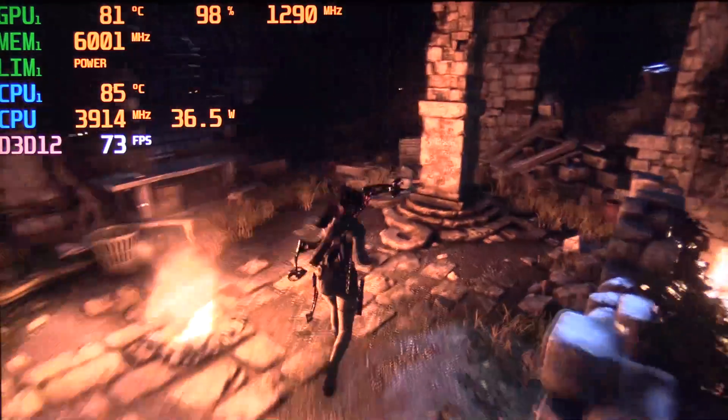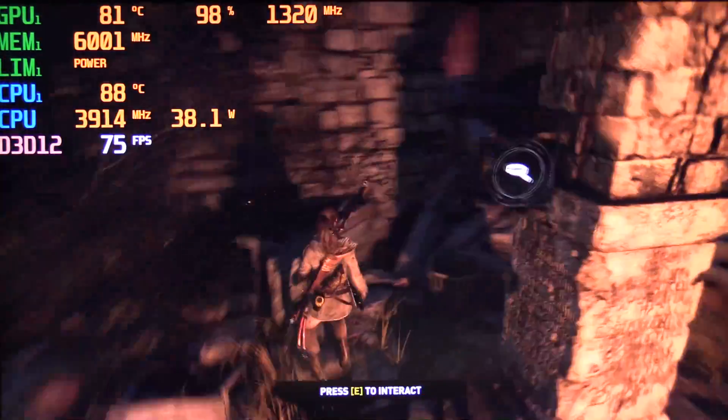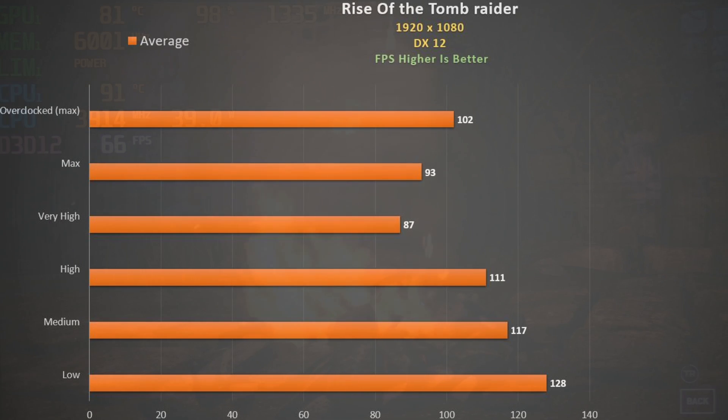Rise of the Tomb Raider DX12 at very high settings plays very well but the CPU still goes into the low 90s. Dropping quality settings does improve the frame rate nicely, but for me overclocking and capping that CPU clock is the way to go — you get a cooler temperature and a good 10% improvement in frame rate.